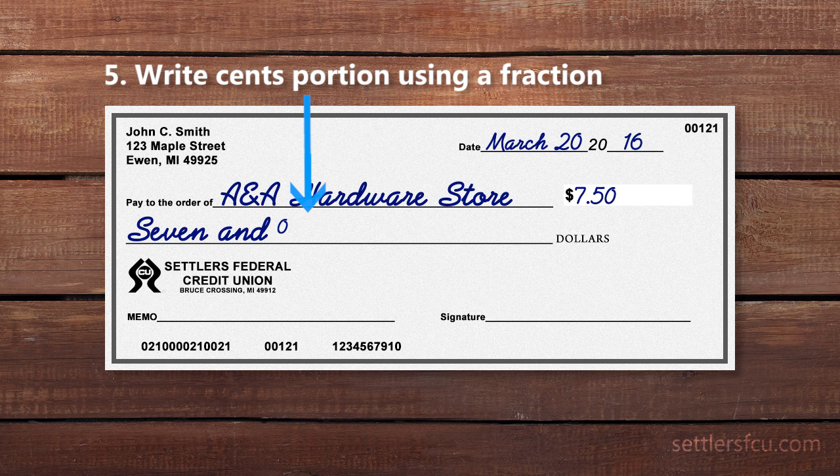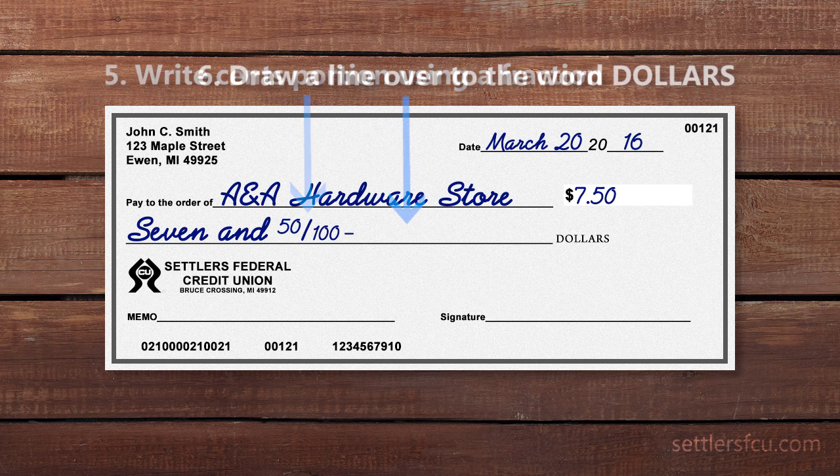If there is only a full dollar amount, write '00/100' after the dollar amount. After you write the amount, draw a line all the way over to the word 'dollars.'